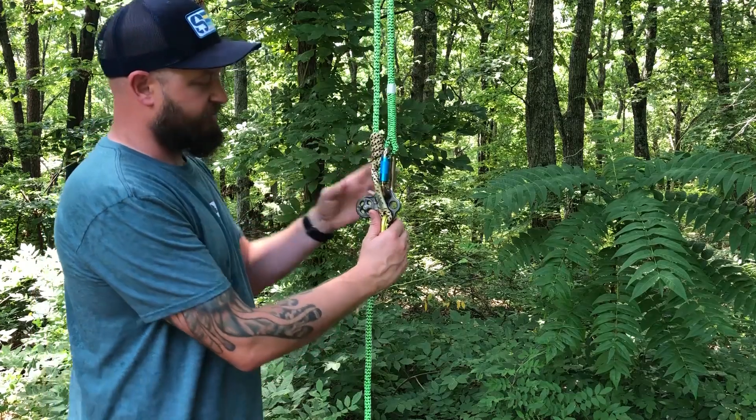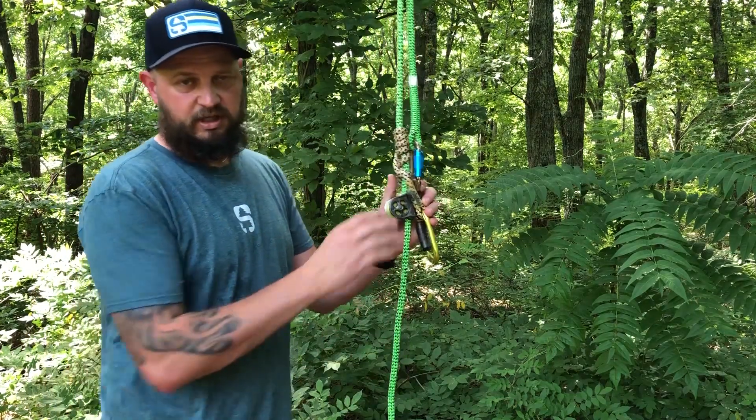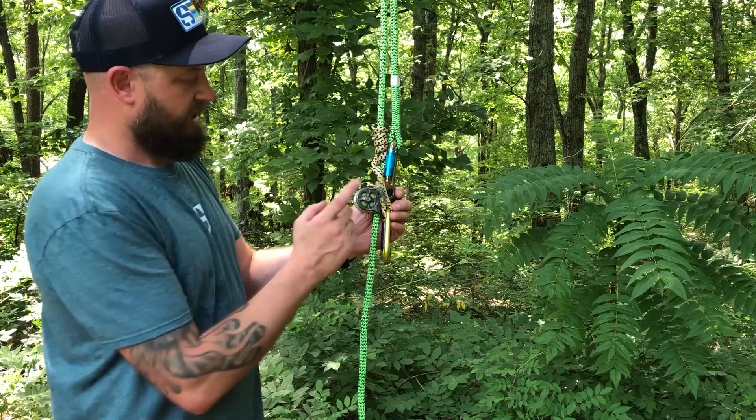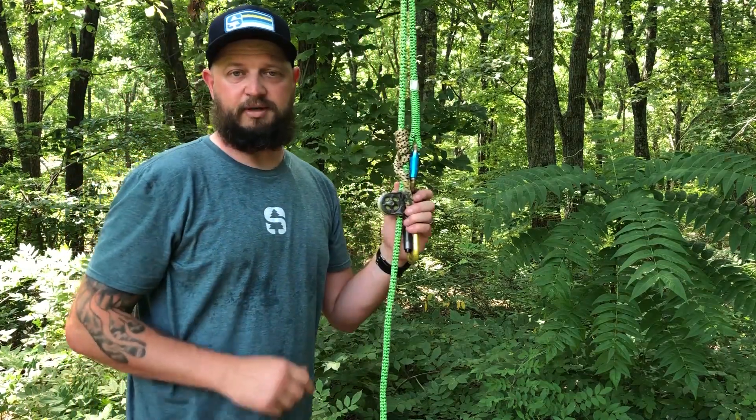This is the hitchhiker pulley kit. We sell several different kits, but if you already have the carabiners and the Prusik — which you likely do — just go ahead and check out the hitchhiker pulley by DMM.